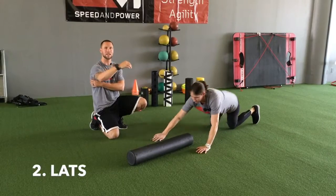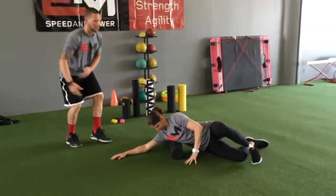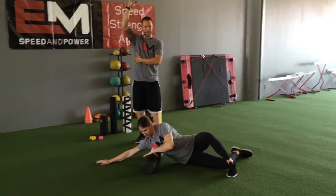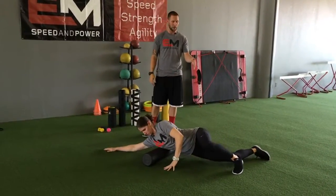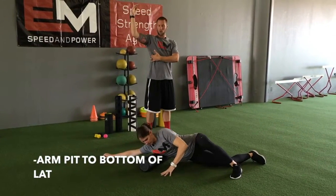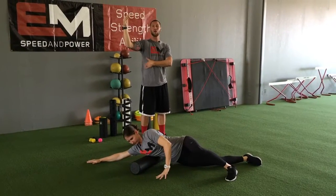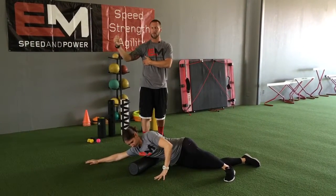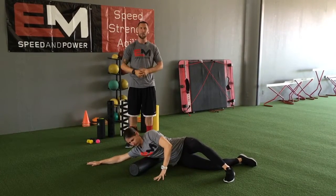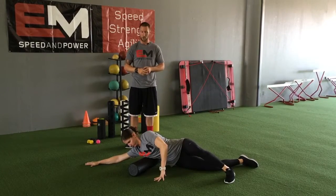Next we're going to move to your lat. In overhead athletes we tend to see a lot of tightness there. Keep the arm up overhead to get the lat stretched out but not tensed. Keep a reasonable amount of weight in your lower body, and roll from the armpit all the way to the bottom of the lat, right where it's meeting your ribcage. Don't go any lower than that — it'll just put a lot of discomfort and pressure on your ribs. Roll back and forth and hit both sides. You might notice your throwing side is a little bit more tight than your non-throwing side.